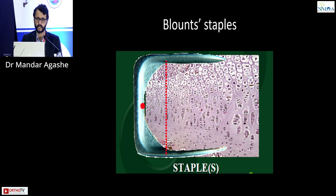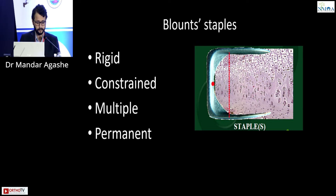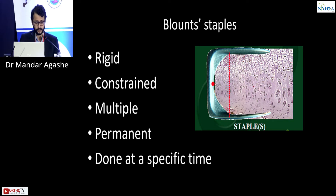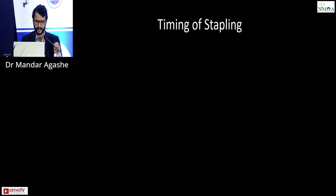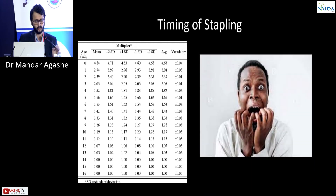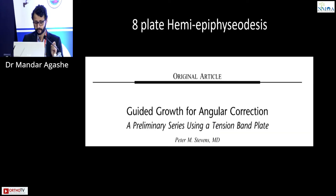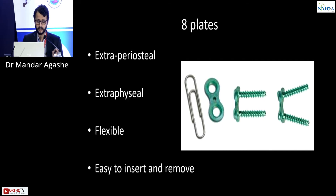Blount staples were rigid constrained implants requiring multiple at the knee. They caused permanent epiphysiodesis, could only be done at a specific time, and had the problem of the three B's: they would bend, break, and back out. Then came the eight plates described in 2007 by Peter Stevens — extra-periosteal, extra-physeal, flexible implants that are easy to insert and remove and do not cause permanent epiphysiodesis.